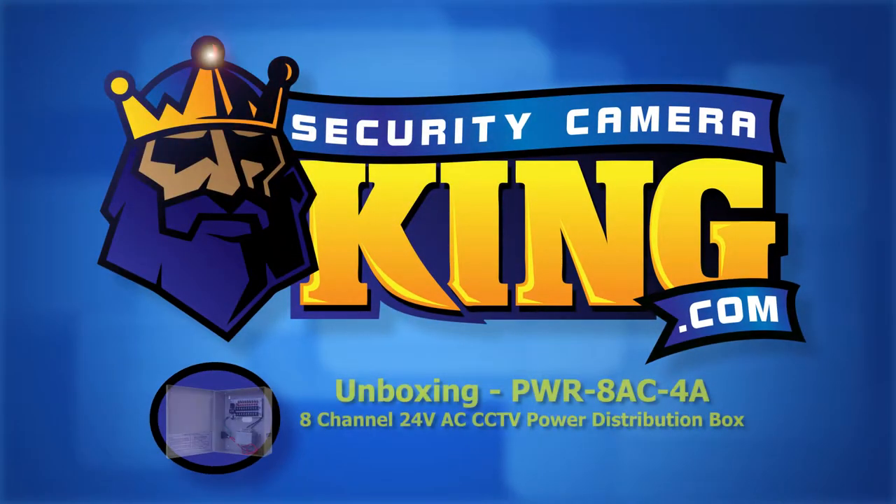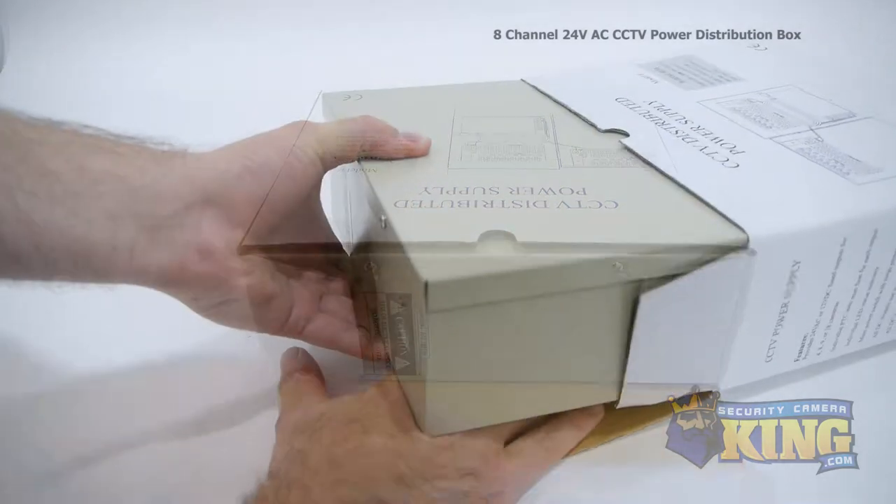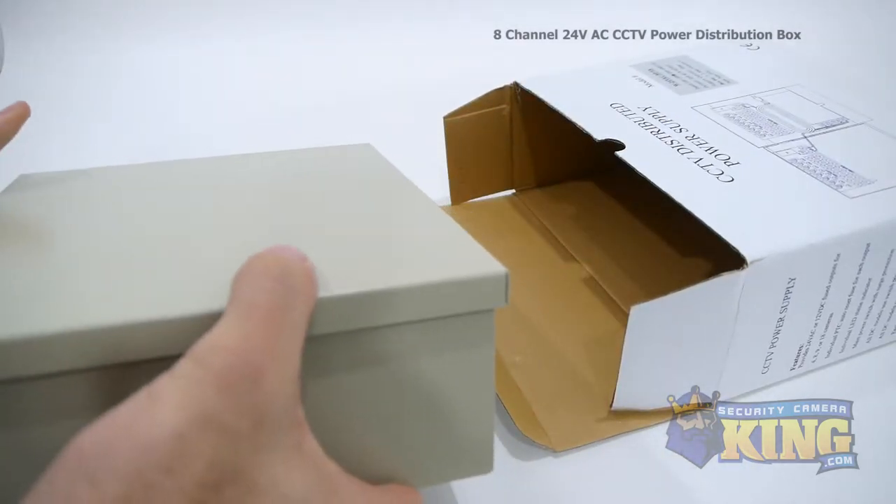Welcome to SecurityCameraKing.com. This is our 8-channel 24-volt AC CCTV power distribution box.